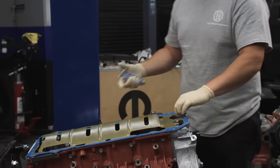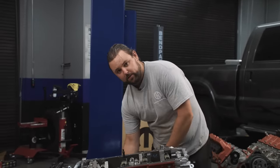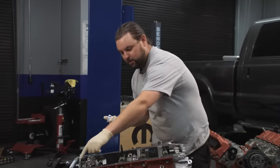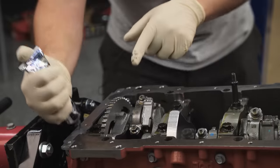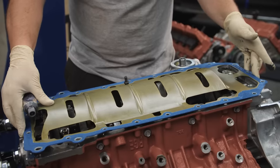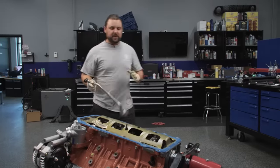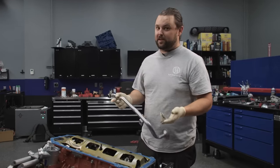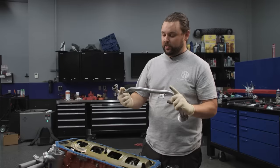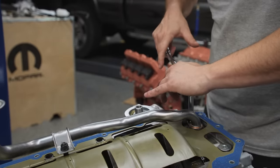Sealing up oil pans is way easier nowadays — gasket and chemical technology has come a long way. I really like Ultra Black or The Right Stuff; I've never had The Right Stuff leak on me ever. Anywhere there's a seam between the front cover and the block, or the back cover and the block, I like to throw a little dab and smooth it out. Nice Felpro gasket, molded rubber, with a built-in windage tray. For this Regal we've got to have a rear sump pan, and from the factory that comes from a pickup — we've got a 2500 rear sump setup with the pickup and pan from a 2014 Ram 2500. Throw a little lube on that O-ring so you don't ruin it.